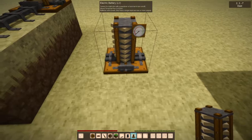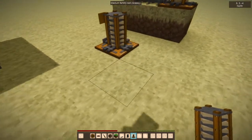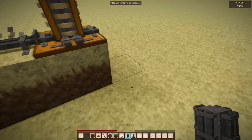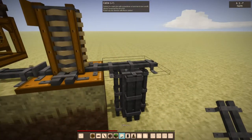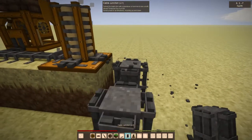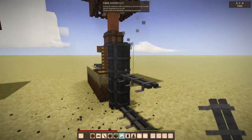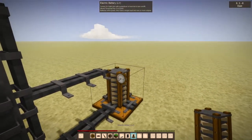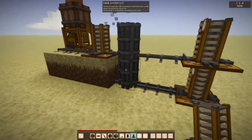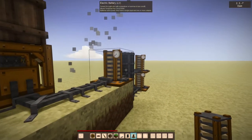The battery: when you place it down, this is the front and that's where power inputs, then you can take power off of the three outputs. You can stack batteries, and you can use the cable junction if you need power to go up and down. The power is generally split — it can be a little wonky, sometimes favoring one direction, but if you have lots of power going in you shouldn't have too much of a problem.